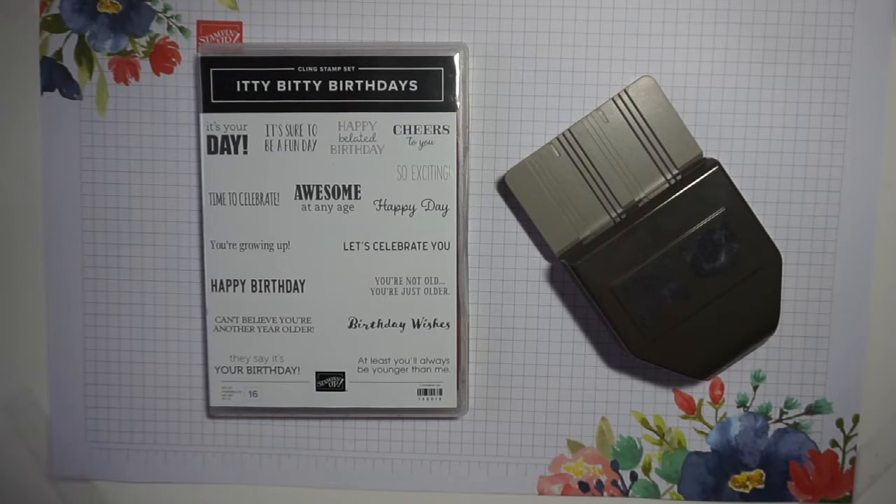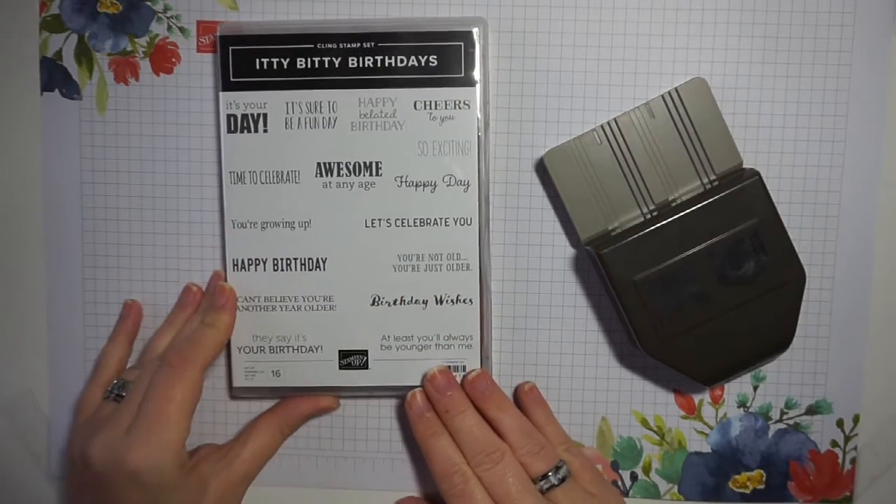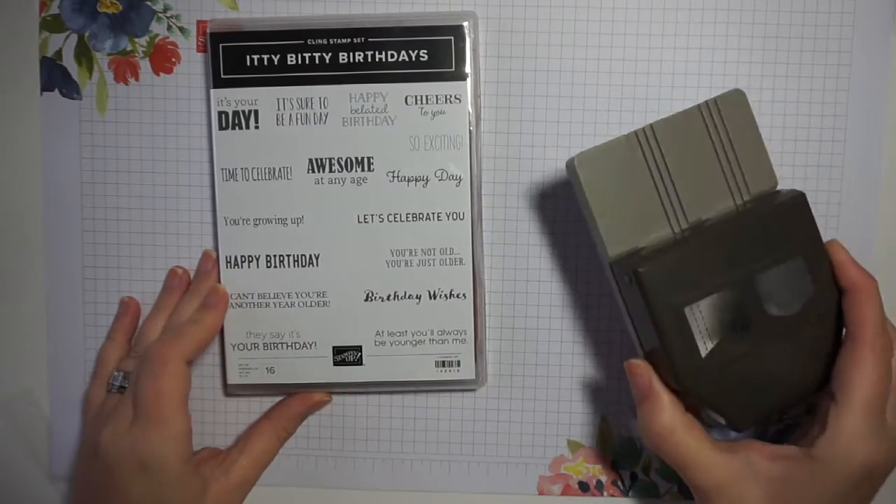Hello everyone and welcome to my craft room. I'm Leo from inkymemories.co.uk, an independent Stamping Up demonstrator based in South Wales. Today on this Simple Saturday Stamping project we are going to be making some quick and easy cards using the Itty Bitty Birthdays stamp set and the Banners Pick a Punch.